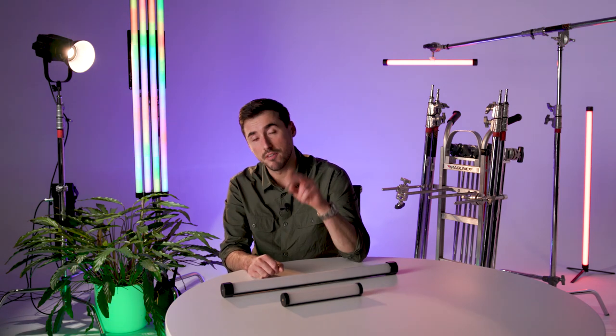Today I'm going to be talking about the brand new Nanlite Pavo 2 tubes.